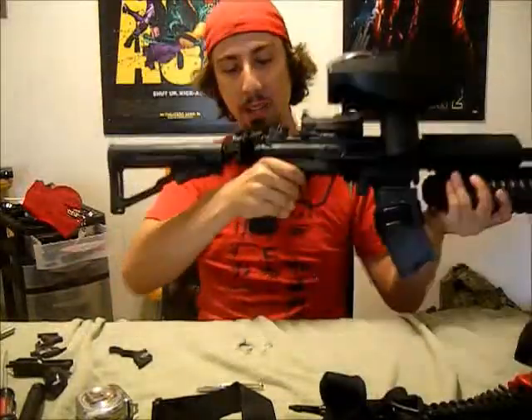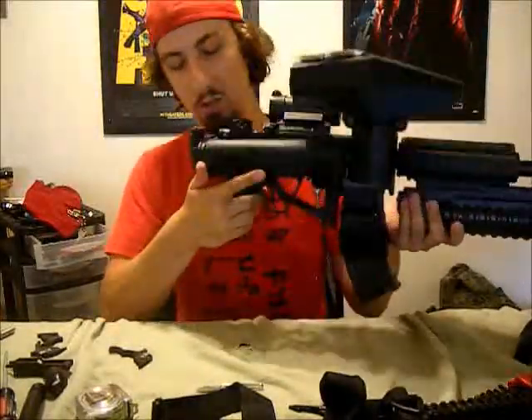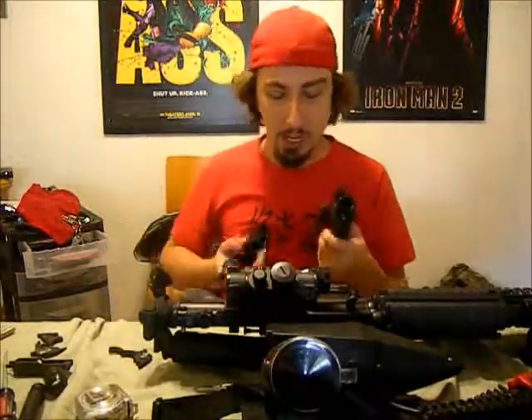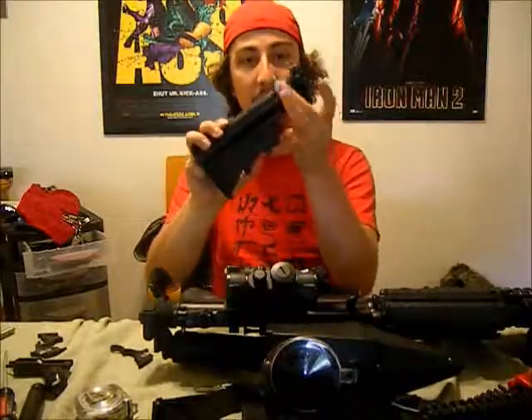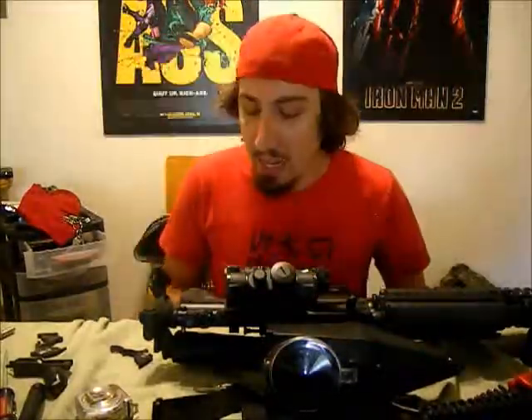Then there's the stock - that took me forever to get a hold of. I went through three stocks at $50 a pop, so $150 for a $50 stock. If you get one of these with the tension adjuster in the back, throw it away and get a new one - it is a terrible design. And now I need to get rid of the e-grip and get a selector switch e-grip, so that's going to get thrown away at another $130 to $150.